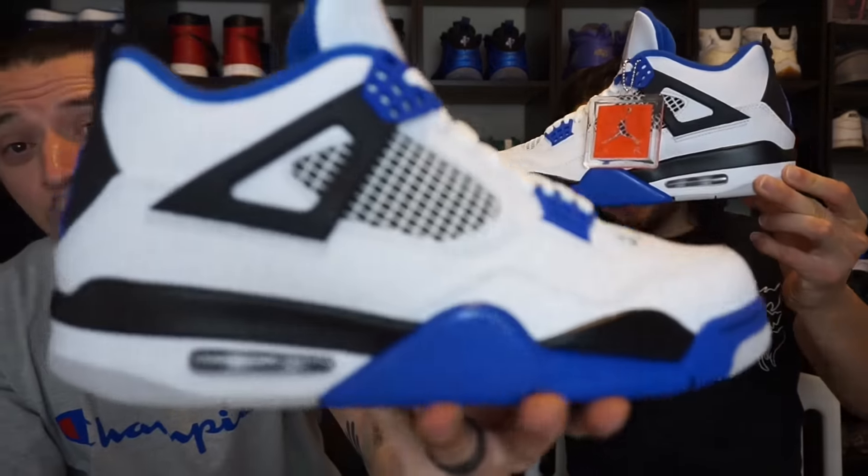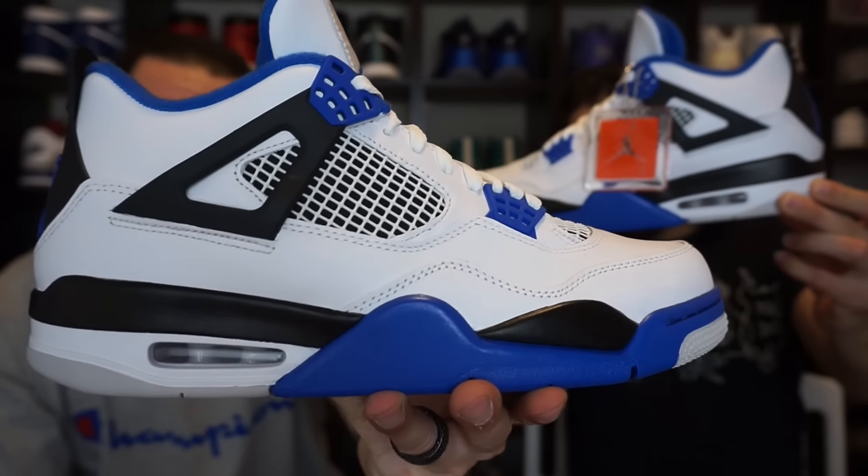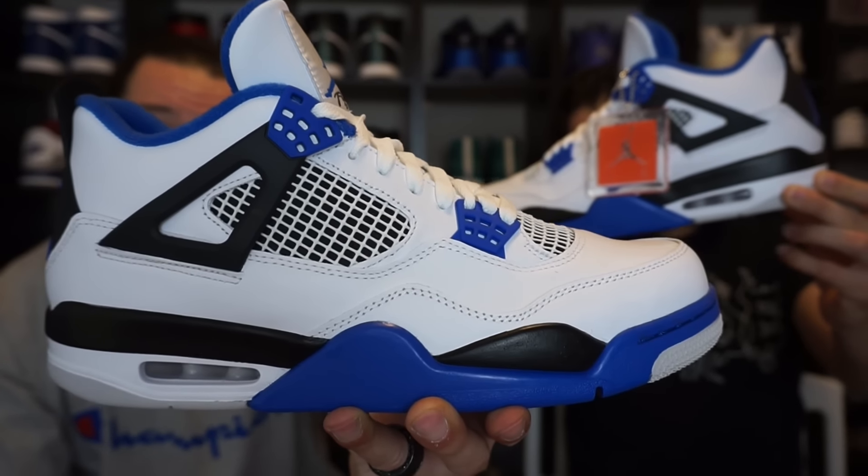So let's start with the box. Nice big red Jumpman branding on the top, gray with the black speckle. But it's about what's inside that box — and what's inside that box is this bad boy right here, the Jordan 4 Motorsport. This shoe is flame.